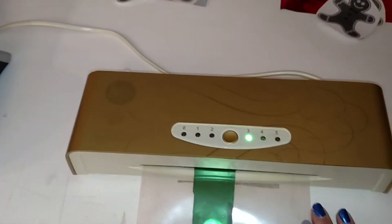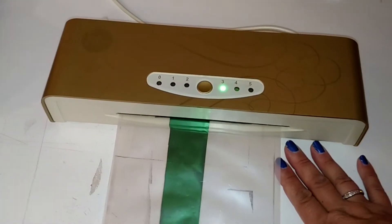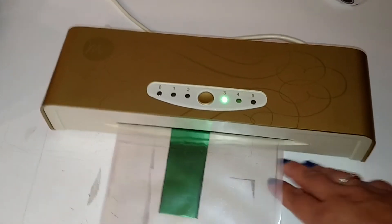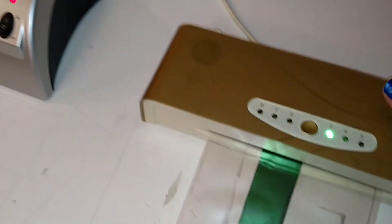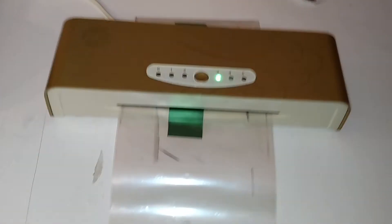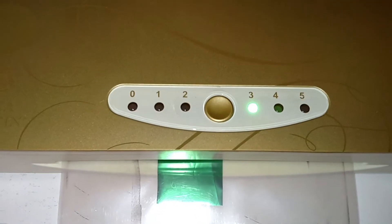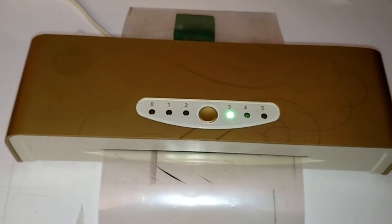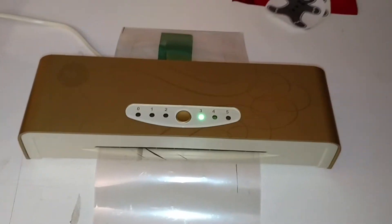Now I have them on a table. They do get hot — the Anna Griffin machine gets hotter, so you want to have it on something that is not going to melt. I wouldn't put it on any kind of plastic surface. Both machines have been on a while; the laminator gets warm as well, but the Anna Griffin machine definitely gets hotter. It has adjustable heat settings from zero to five, so it can get much hotter.